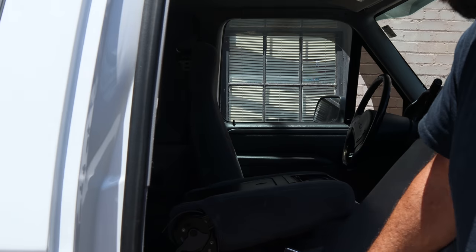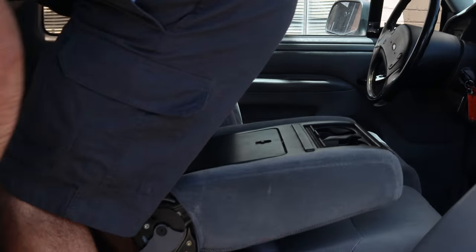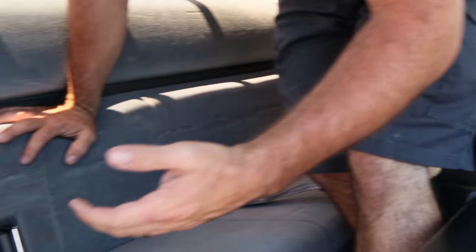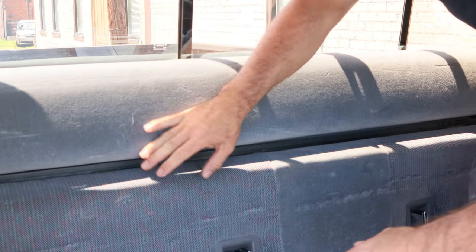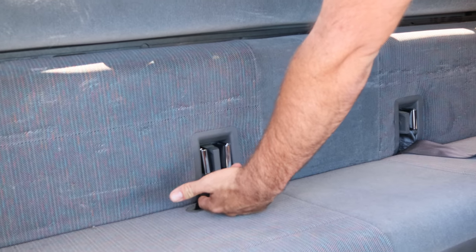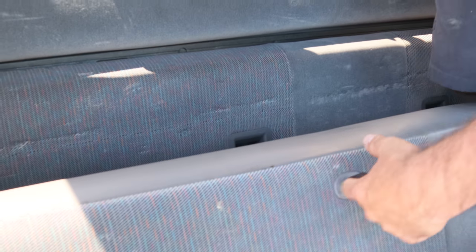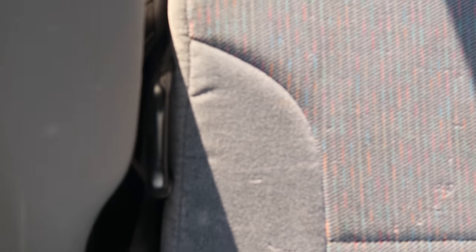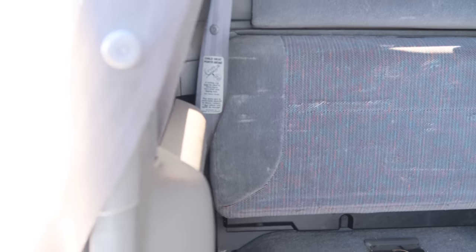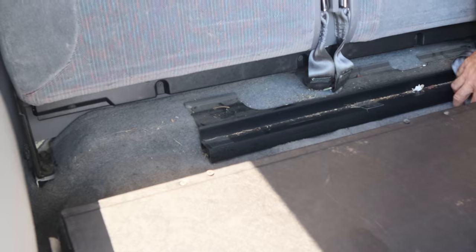First off, you've got to fold the seat forward and climb in the back. Us short people fit in here a lot better than some of you. There's a loop in the bottom of the seat — pull up on the loop and the seat folds forward. On the sides there's a loop that sets on the floor, which gives the seat support. Fold the seat down and now you have your front half. Take the seat belt, curl it up, and throw it on the floor.